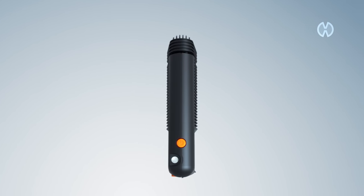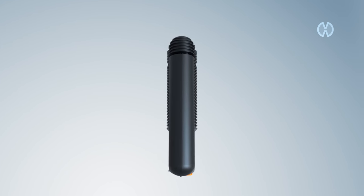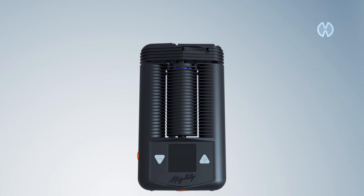The Mighty is a portable vaporizer from Storz & Bickel. In order to ensure an optimal vaporization, we recommend to clean the Mighty at least once a week as follows.